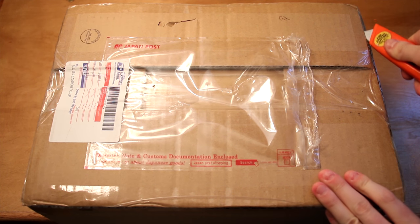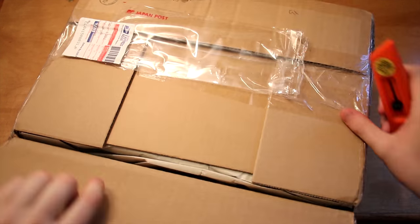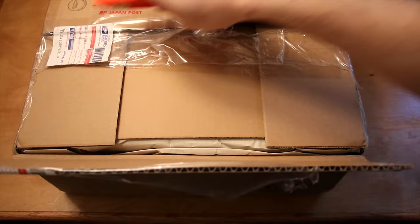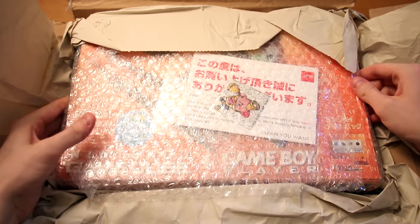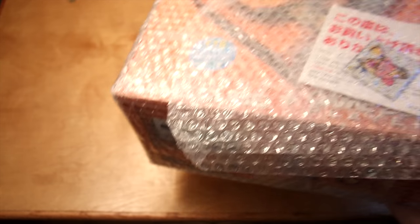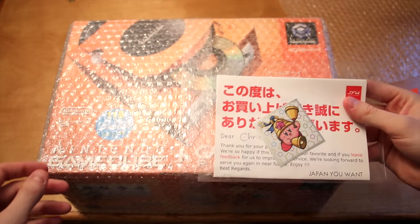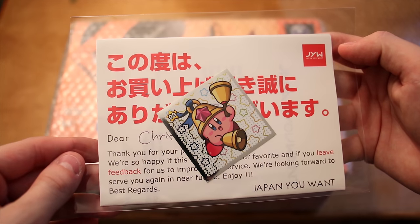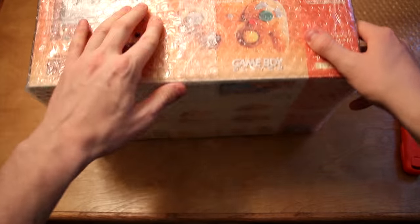So this is kind of an exciting time, but enough beating around the bush. I'm going to start by carefully cutting these corners and getting some of this tape off. I'm going to try to lift this straight out of the box — and there we go. They packed this very well, lots of good bubble wrap as well as some tissue paper. It's got a little Kirby sticker in there and they've got my name.